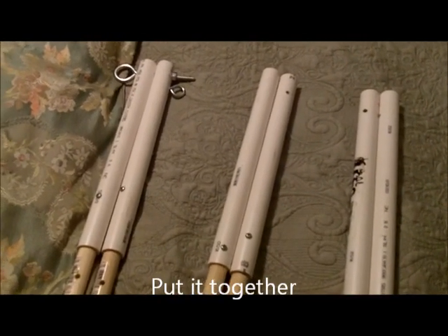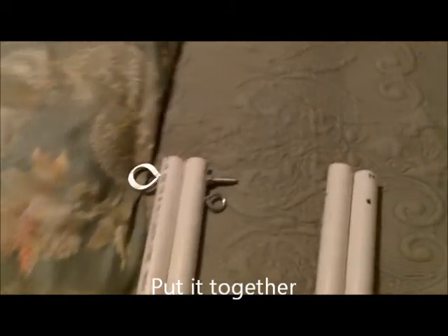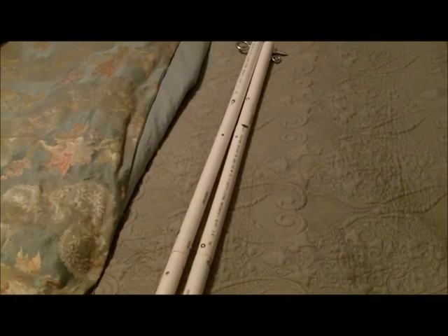Each bipod assembles much like this. That's all there is to it. They stand up, are splayed apart, the hammock is attached, the long motorcycle tie down strap is attached, and you're done.